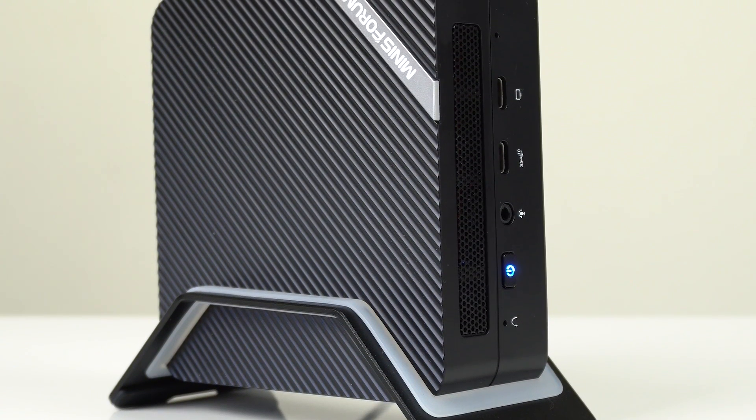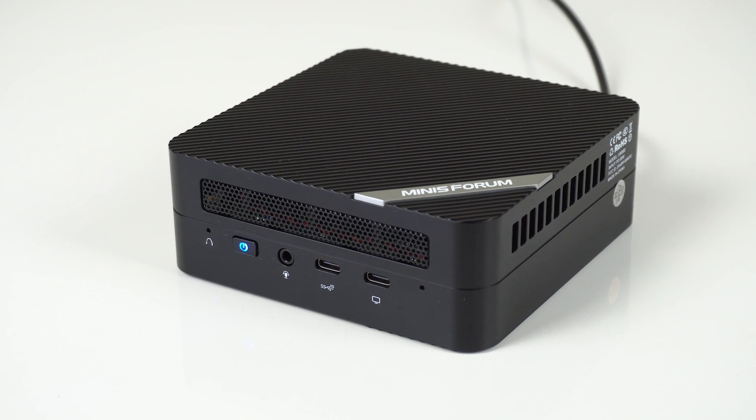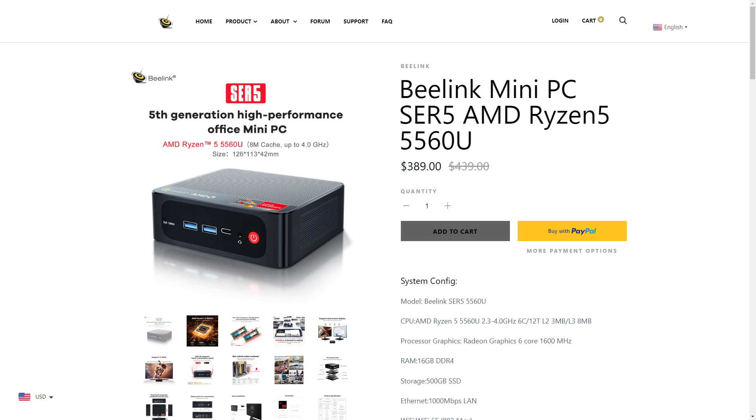Bliss! If fan noise annoys the crap out of you, the mid-range Minis are where it's at. While the MinisForum UM560 has some nicer features, the pre-built price difference is huge — $389 USD for the Beelink versus $499 USD for the UM560. It's really hard to beat the Surf 5 on value. If you don't need fancier features at the current lowered price, this Mini is a no-brainer. It gets a thumbs up for value, and if you're looking for a solid Intel variant, do check out my review of the Beelink SA-12. Cheers!